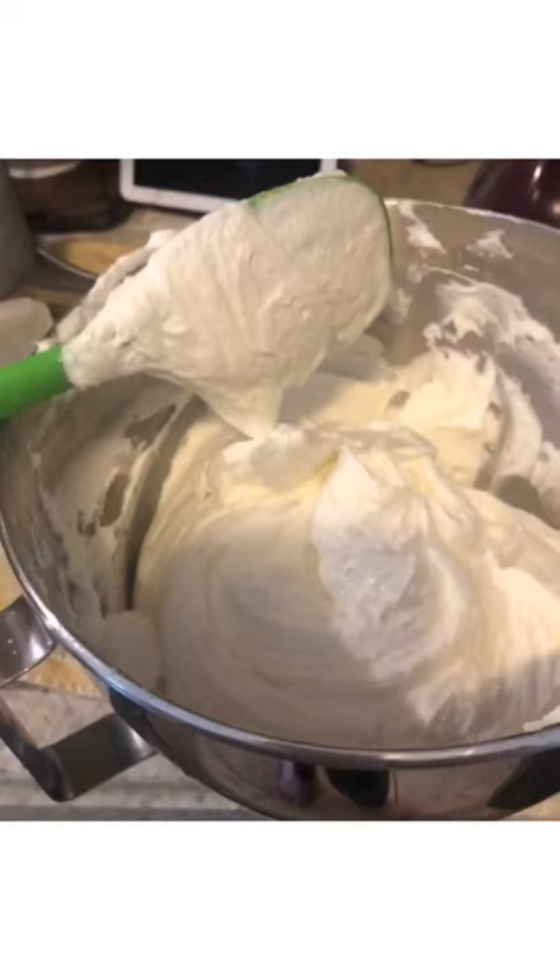I'm going to show you how I make my lemon buttercream. It's really simple and easy to make. All you need are four sticks of unsalted butter, seven cups of powdered sugar, a teaspoon of vanilla, two teaspoons of lemon extract, and heavy whipping cream.